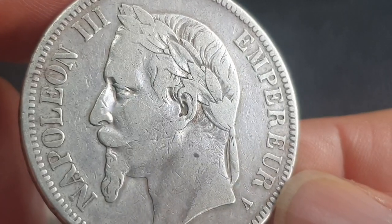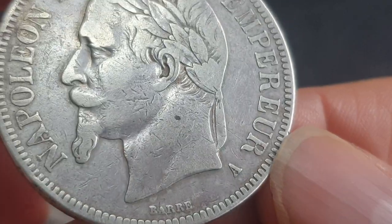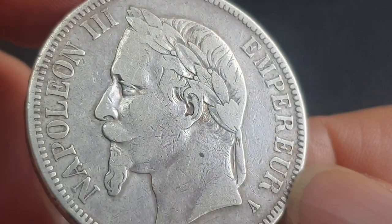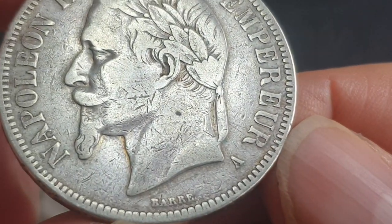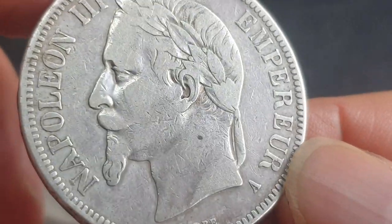That's when the Prussians took Paris. There's a mint mark there — A for Paris. So A for Paris, and the people from Berlin decided to go visit Paris. Nice coin.